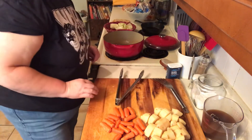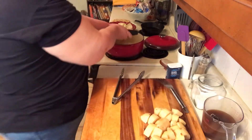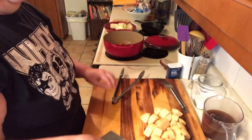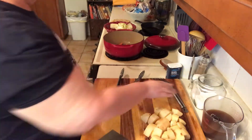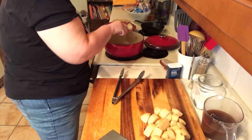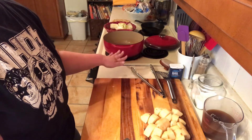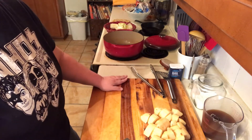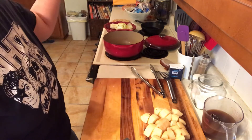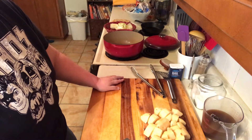Next we'll do our carrots. This Dutch oven is just a large Dutch oven and I really love using it. I've got this one and I've got the frying pan and I use them a lot — it is perfect for this roast.